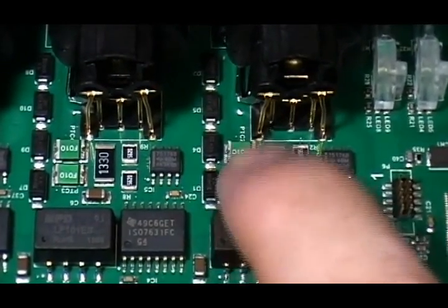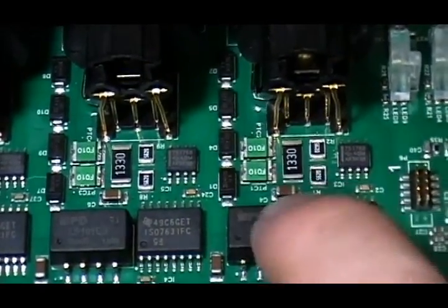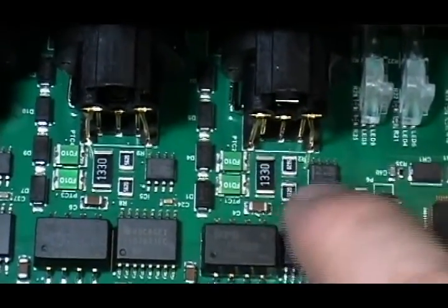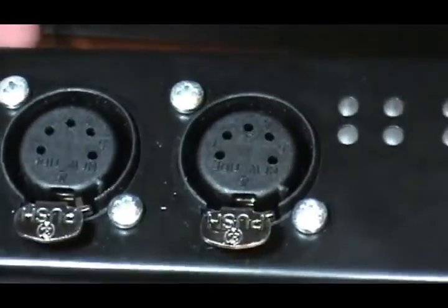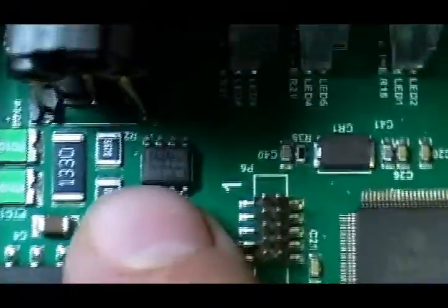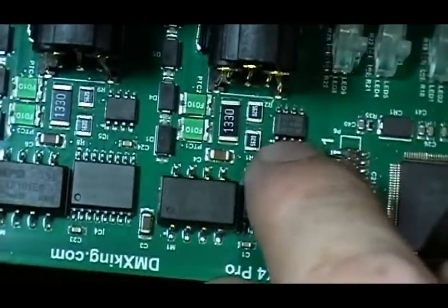That says PTC, so these are going to be polythermistic cutouts — resettable fuses basically. It's a PTC — the basis of it is it's a fuse that's going to heat up and open circuit, and will auto-reset. Basically, if there's fault current coming through the XLR it's going to open — it's protection for the circuitry to prevent it from getting fried by someone plugging a smoke machine remote or something into it. And then a couple of resistors, and there's a 75176B — that's our RS-485 transceiver, that is the line interface.